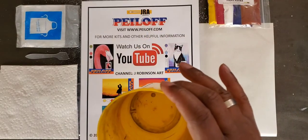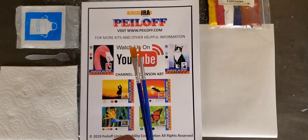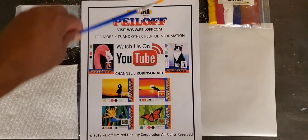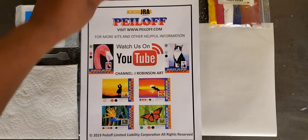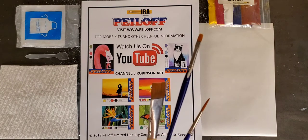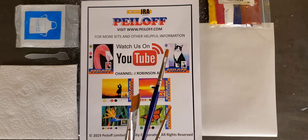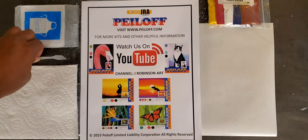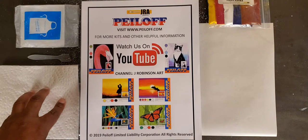Off to the side I have a cup with some water in it. At Jay Robinson Art Peel Off Painting, we like to provide you with two brushes to paint the projects with. We also say that if you have your own brushes, please feel free to use those for your own level of comfort. Today I'll be using my own just to help expedite the painting process. We like to provide you with a plastic apron, a spatula to remove the peel, and a paper towel — we also suggest that you have more.